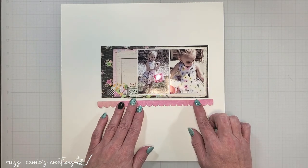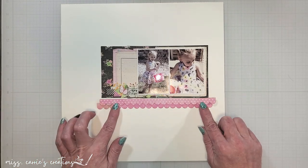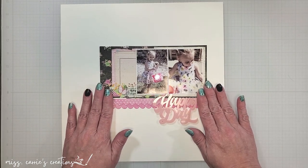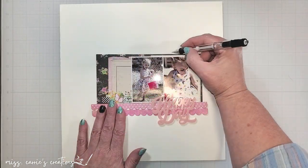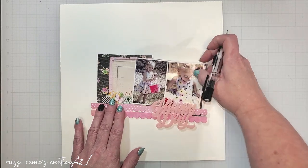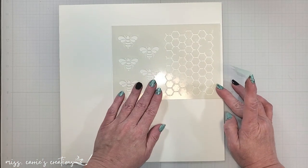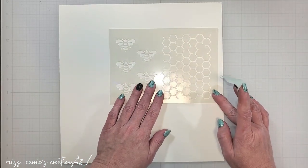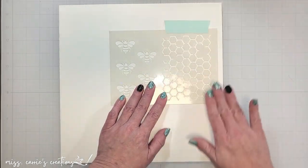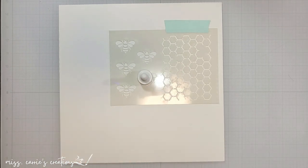Below the photos, I'm going to layer some pink scallop borders and then I'll lay the title perspective over on the right opposite of the journaling. Now that I have an idea where some of the basic pieces are going to go, I'm going to mark these with a pencil so that I can add my stenciling. I'm using the Honeycomb Bees stencil on this page. Before I add the ink, I want to mask off the top of the stencil so that I don't make too much of a mess, and I'm going to use a magnet to hold it in place on my glass board.